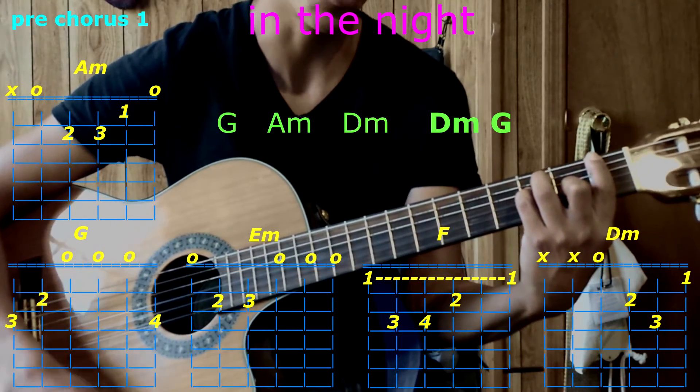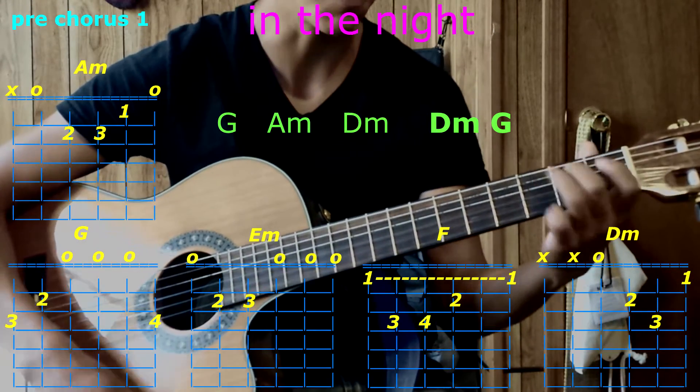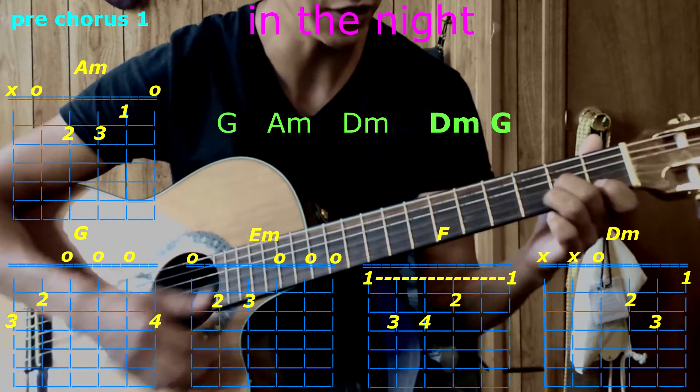Pre-chorus with G, then A minor, now D minor.